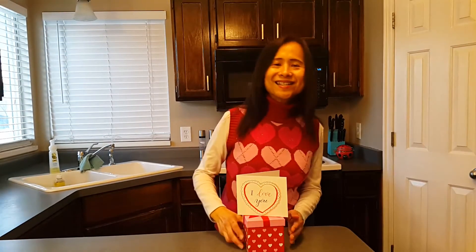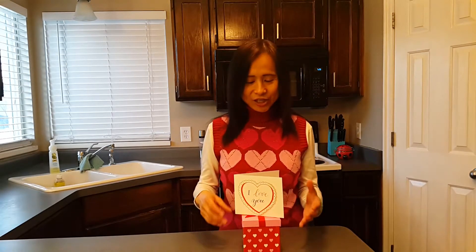Happy Valentine's Day! Welcome back to my channel — or if you're new here, I cook all kinds of fun international dishes from all over the world. I would like to share a surprise with you today: I woke up to this sweet surprise from my teenage son. I'm so excited, I thought I would open this up with you together. My son is a very talented artist and writer, so getting a card from him is definitely a treat.